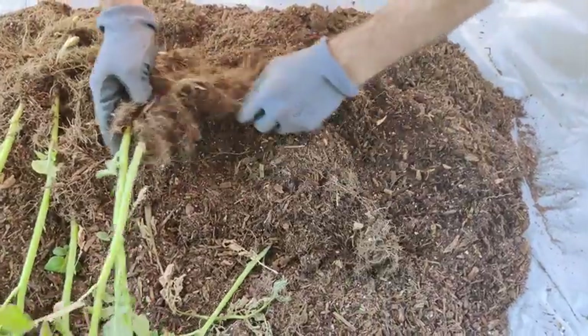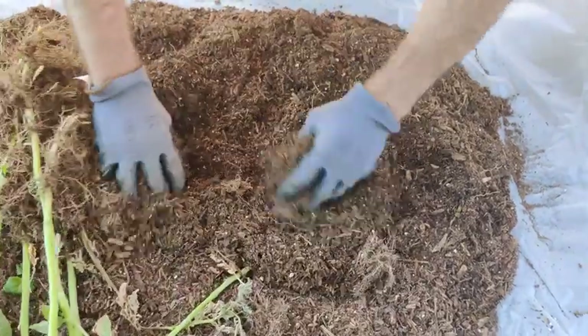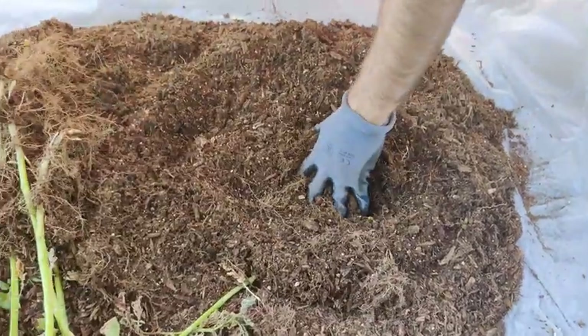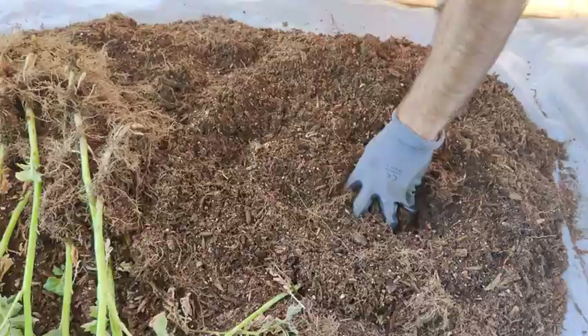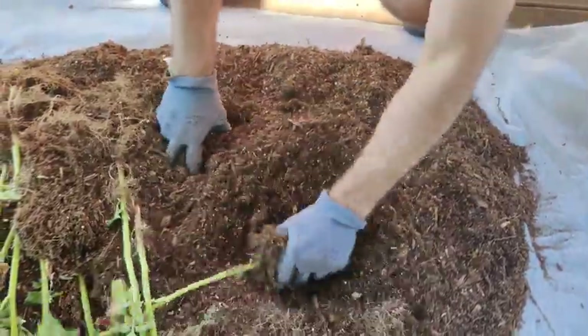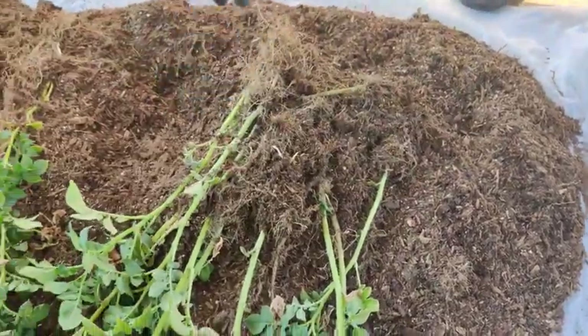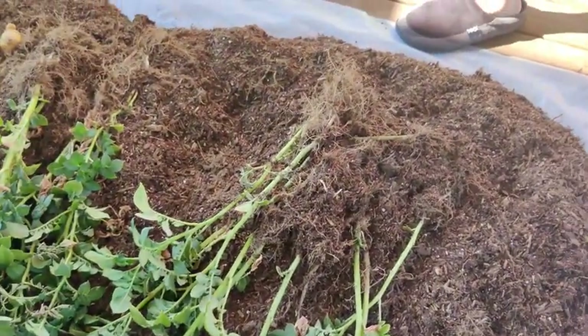So many tiny potatoes! Oh, look at that one that was hiding down in there. We'll have to comb through again at the end and make sure we didn't leave anything behind. All right, one more container.